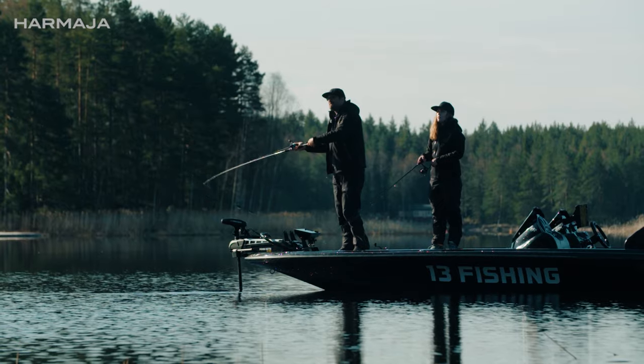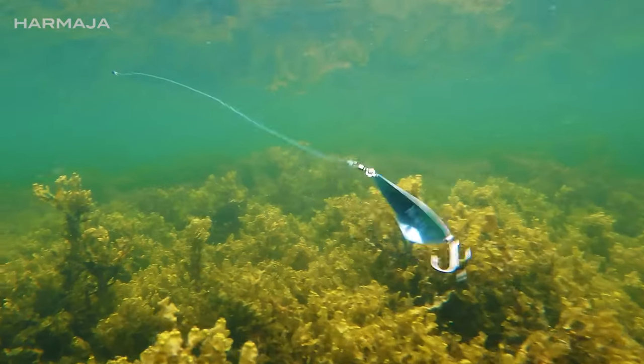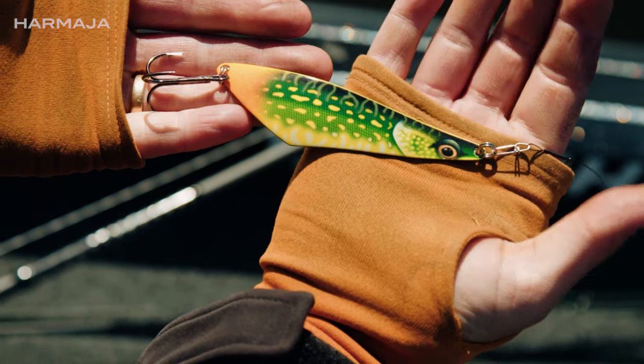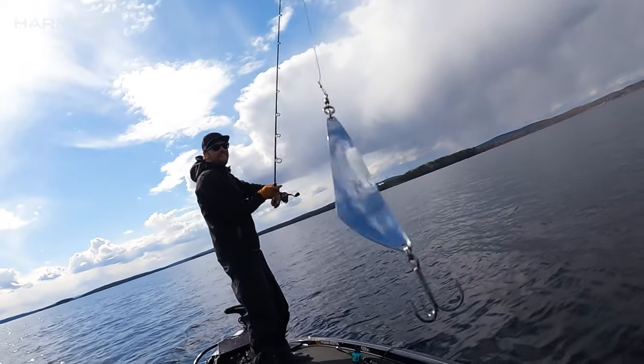The unique shape of this spoon creates a kicking, irregular action and tons of flash. It comes with classic spoon patterns and HD bait fish patterns. Some things you need to experience in real life, and the color of these ones is one of them.